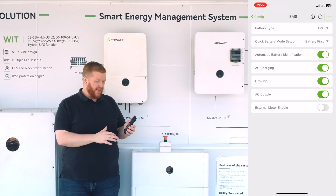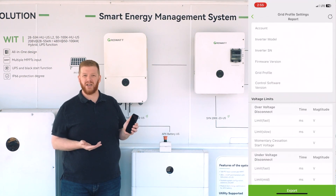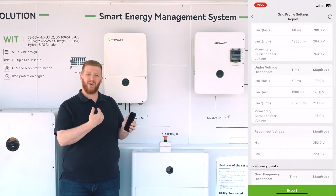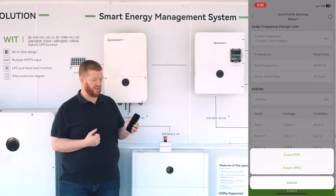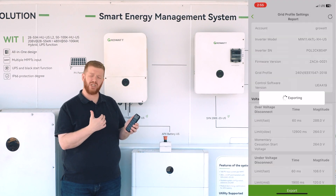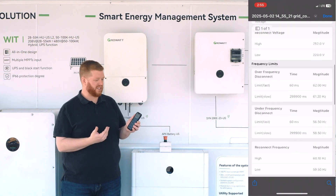At the bottom of the quick configuration, you'll also see your grid profile settings report as well as your installation information. The grid profile settings report would be used for utilities that may not have familiarity with GrowWatt products already, allowing them to see our performance, interconnection standards, and requirements based on utility feedback. Below that, we also have installation information, which is an installer on-site summary to verify the commissioning and functionality status of the hardware.